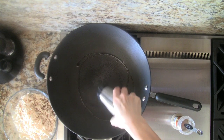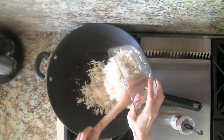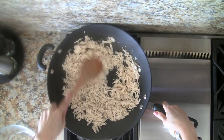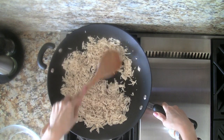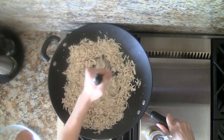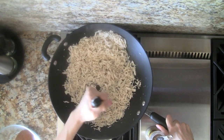Heat a large skillet or wok over medium heat and when it's hot, add oil. Now add the shredded chicken. The reason we cook the chicken this second time is to dry it out. Use a big spoon or spatula to rub the chicken and separate the shreds further. If you have a potato masher, it does a great job with separating the chicken. Continue separating the chicken and cook for a total of 5 minutes.